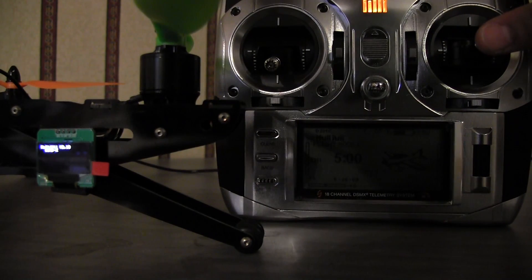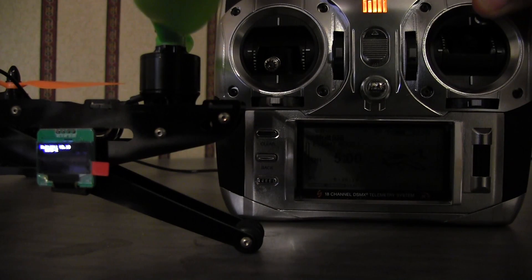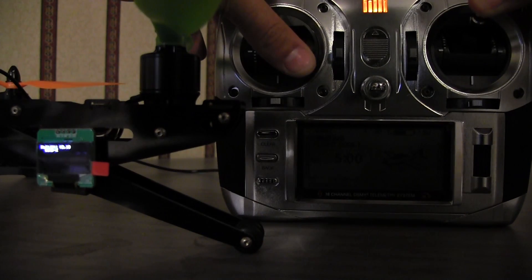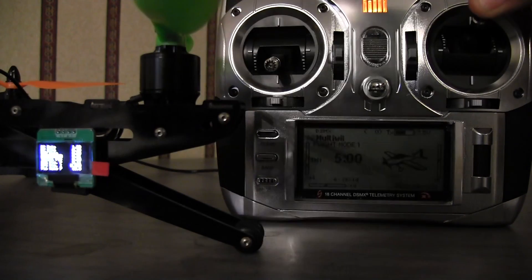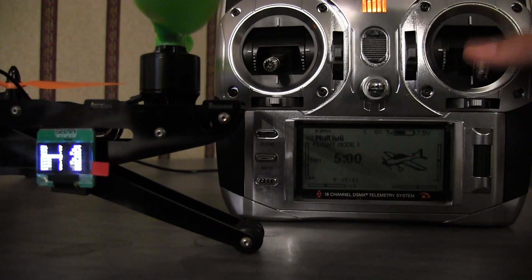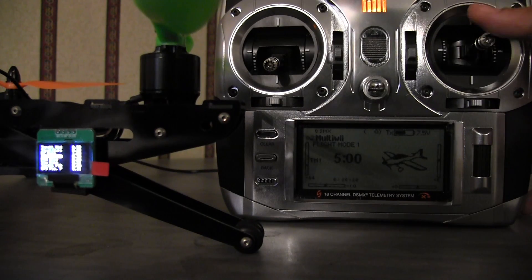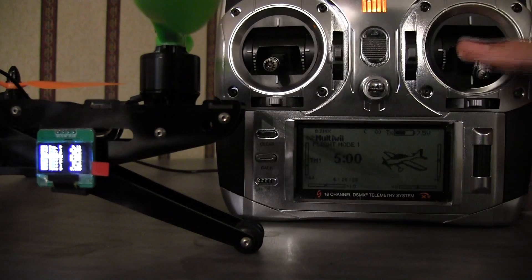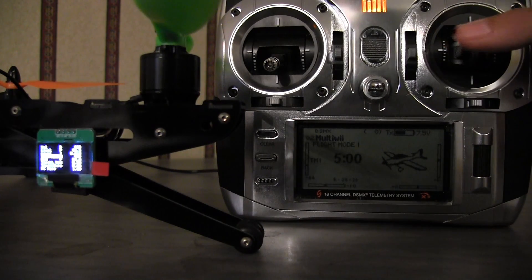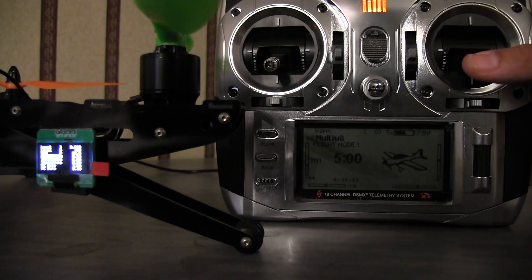You want to take this stick and go up, and then take this stick and go into the arm position and just let it go. And now we're in PID mode — configuration mode — on the screen as you can see.